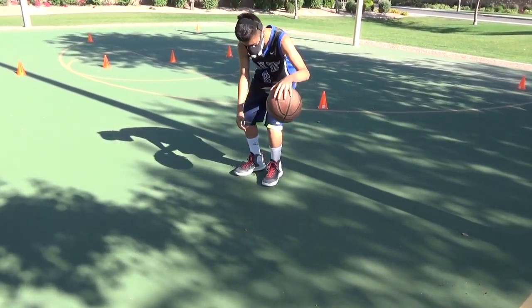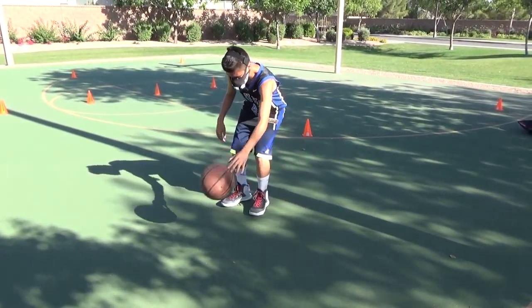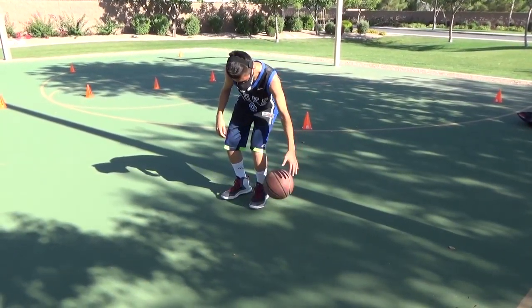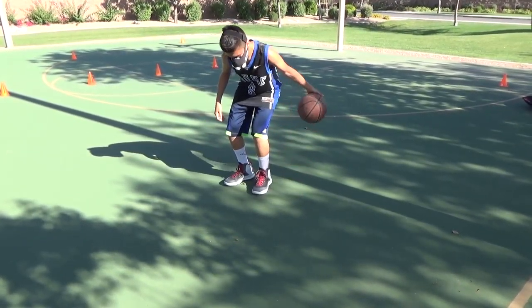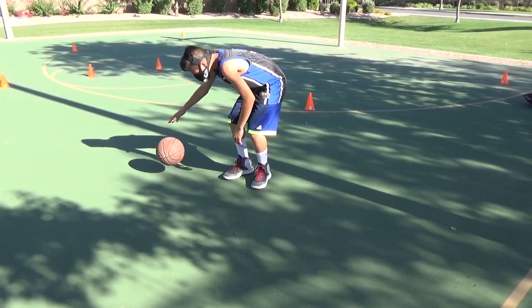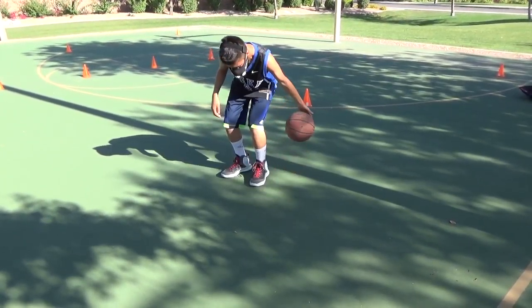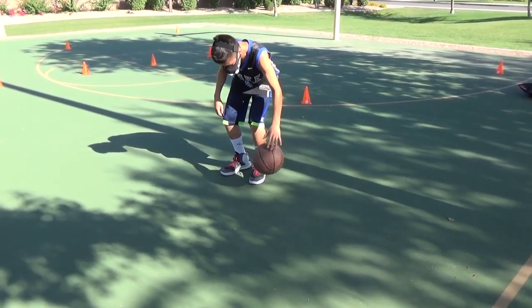Left hand. Stay with it. There it is, right there. Get it back — one more time. There you go. Move your hand around it. There you go.